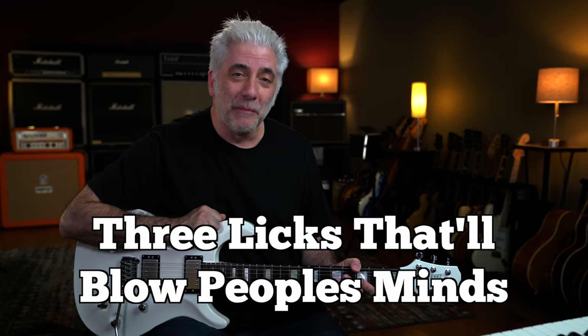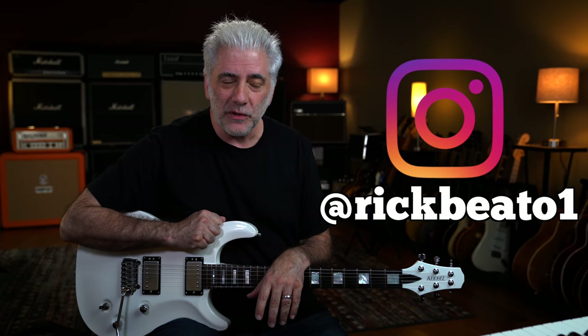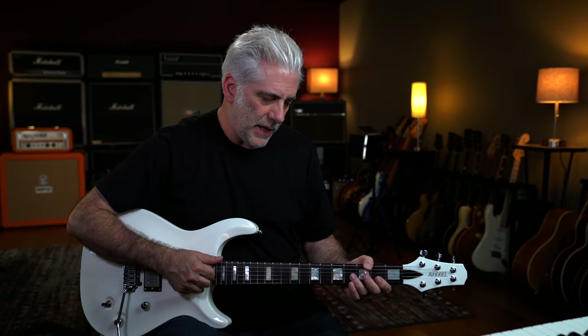Hey everybody, I'm Rick Beata. On today's episode we're going to talk about three licks that'll blow people's minds. I've been posting things on my Instagram, which is rickbeata1, 22-second to 1-minute guitar improvs. I do them the first thing in the morning — as soon as I wake up, I come into the studio, turn on the amp, turn on the camera, and play the first thing that comes to mind. It's usually just over one chord. If you can play over one chord, you can play over a hundred chords. You've got to be able to play ideas that really go somewhere.